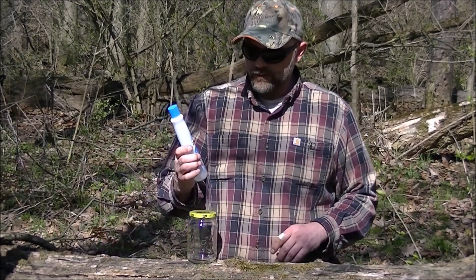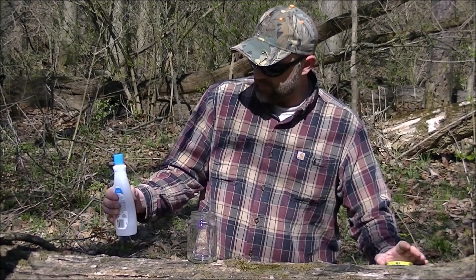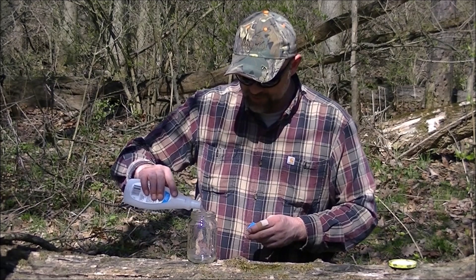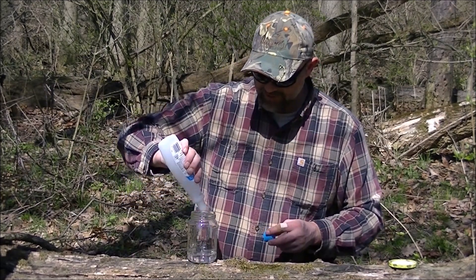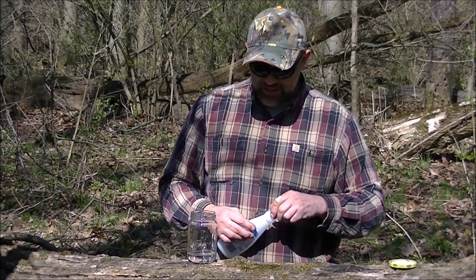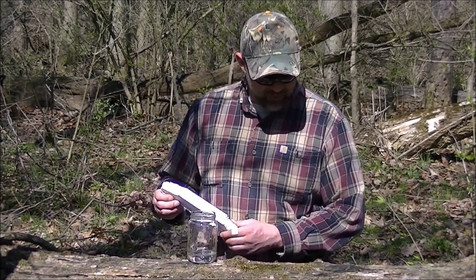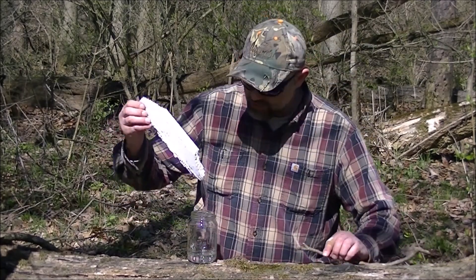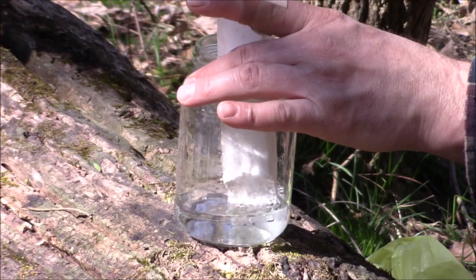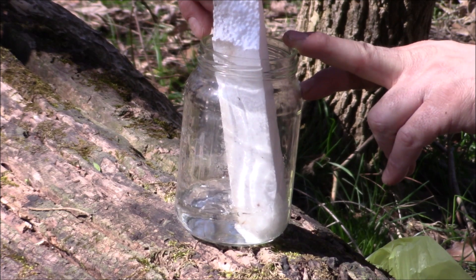So we just have our acetone here. I don't have a whole lot left — I'm going to use it to clean some stuff up around the house, but I think we've got enough to mess around with. I'm just going to take all that I have and dump it in there. As far as ratios, I didn't really measure anything out. I basically just added some acetone and then started adding styrofoam, adding it until it turned into a slime. You'll see as I start adding the styrofoam, it's going to start dissolving.